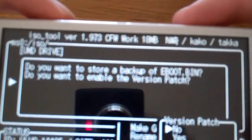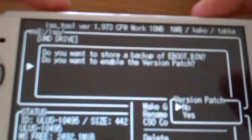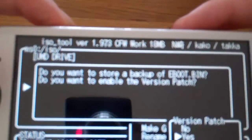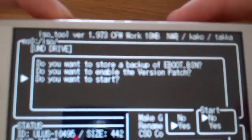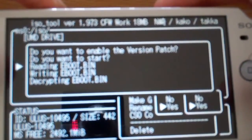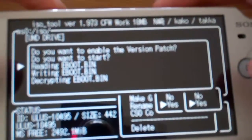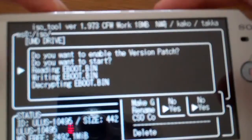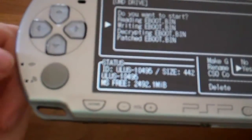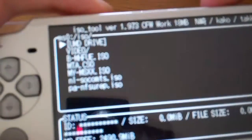You never know what happens, so I click yes. Then it's going to ask: do you want to enable the diversion patch? That's mostly the reason why the game doesn't run. I click yes, and then it asks do you want to start — I click yes again. It's now decrypting the eBoot. It might take a while because it's doing it on the PSP itself. The light is blinking, and now it's done — patching complete.